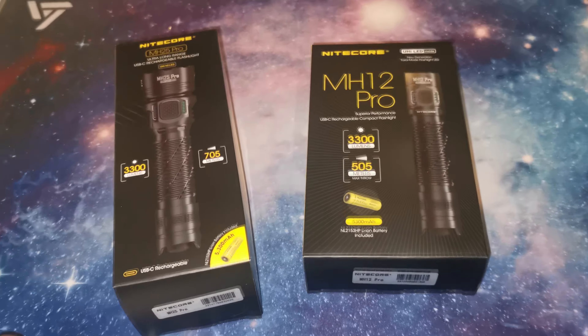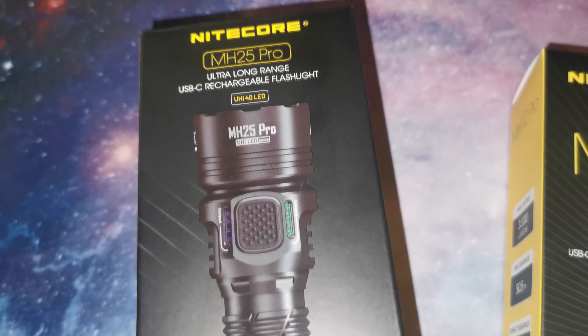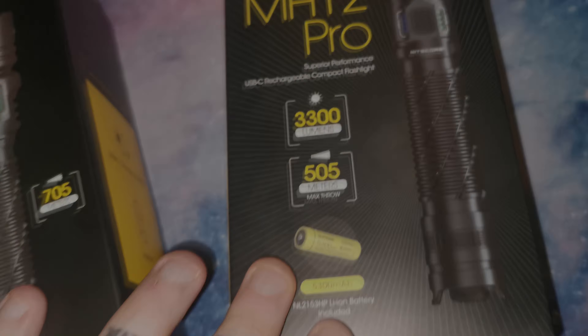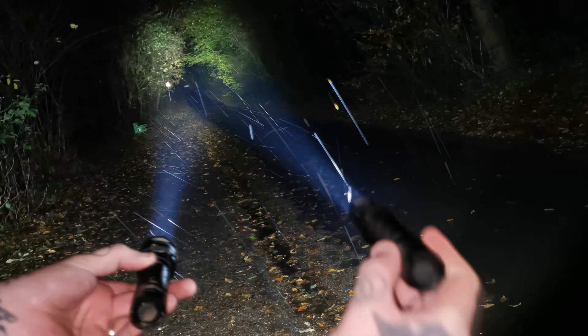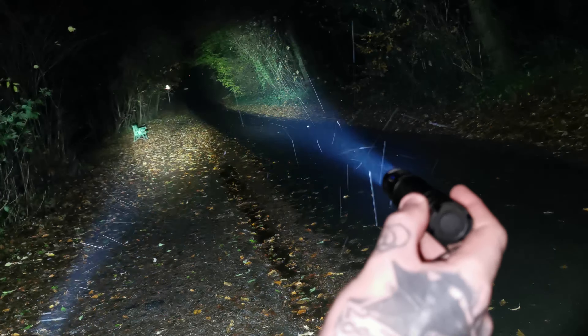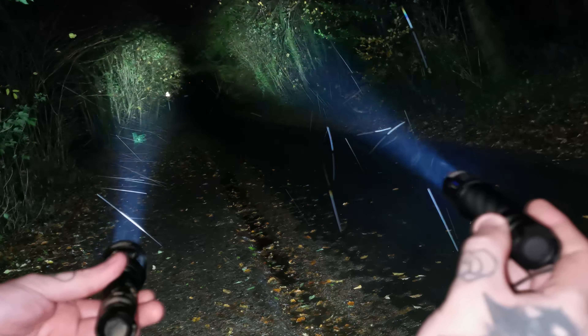I decided to add some clips of it side by side with the MH25 Pro from the previous video. These torches have around a £10 price difference online. The only real difference is the size of the spot and the size of the actual torch — this one here is the MH12 Pro and this is the MH25 Pro.